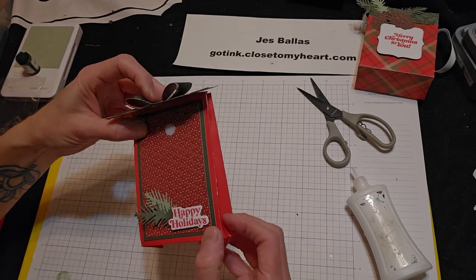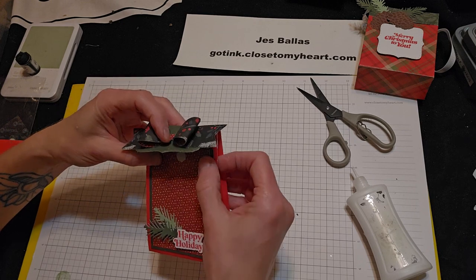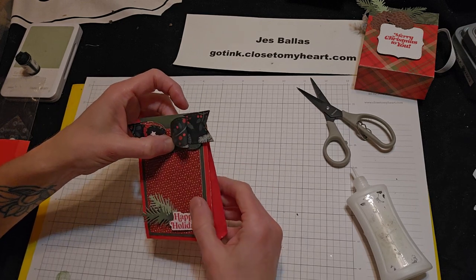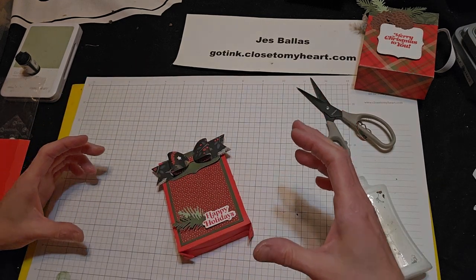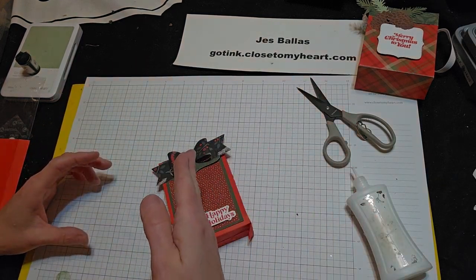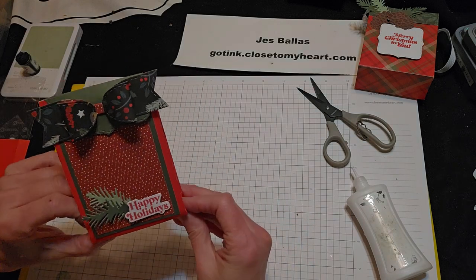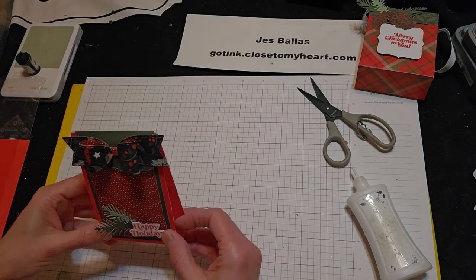Alright, hope you learned something new there. This is going back to Dots days where we did bagalopes. We would take a business-size envelope — you know, the big long ones — seal it shut, cut it in half, and then you get two out of one envelope. Really great.